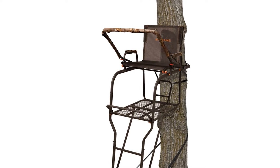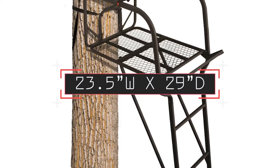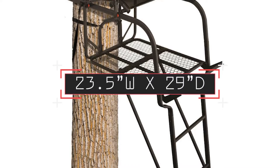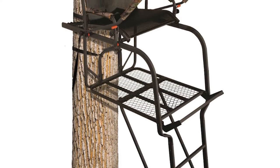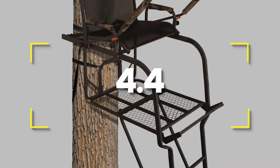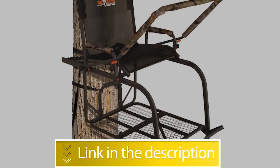Specifications for the Big Game Hunter HD 1.5: height to shooting rail 18.5 feet, foot platform dimensions 23.5 inches wide by 29 inches deep, single rail oval tubing ladder sections. Users rated this product 4.4 out of 5.